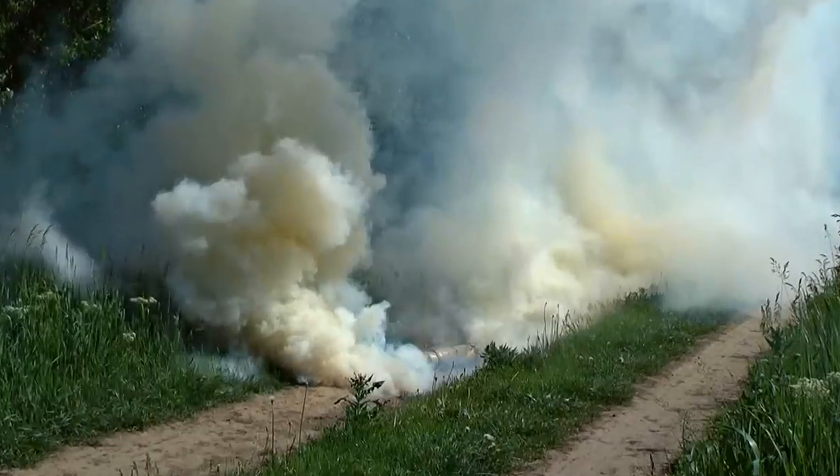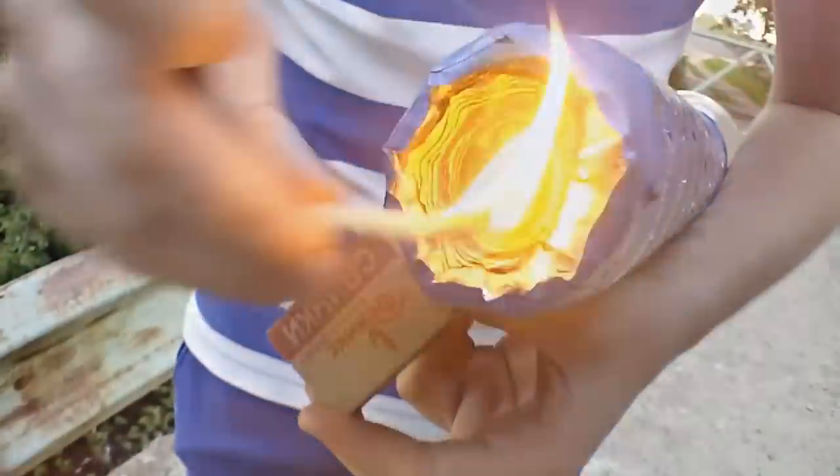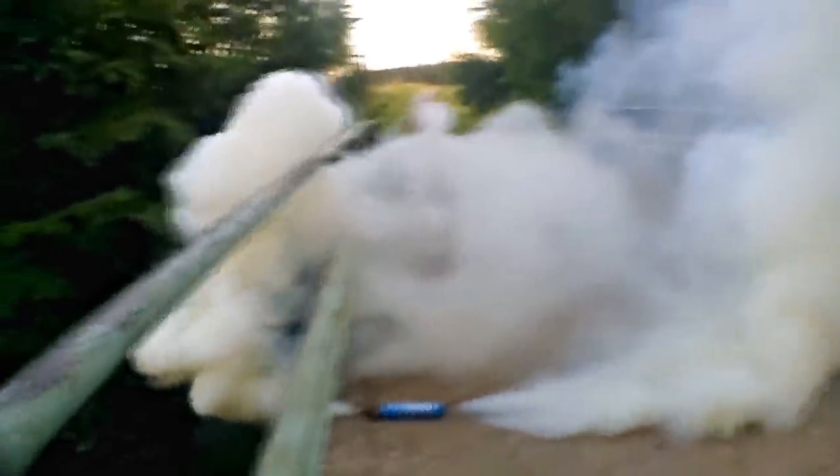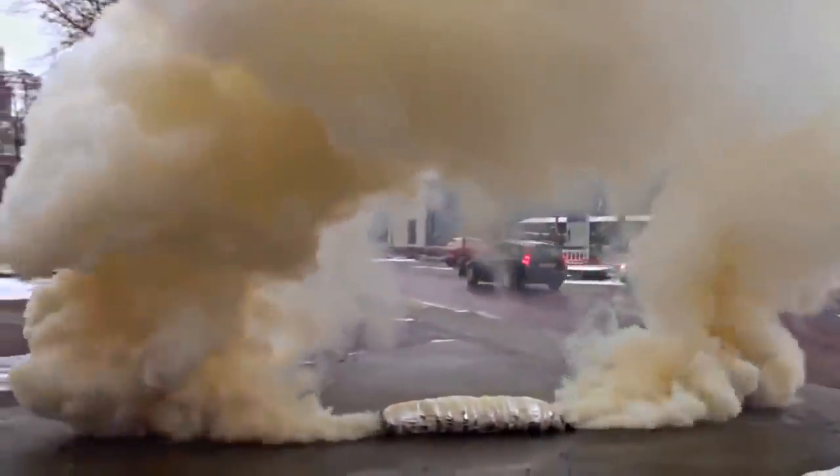Surprisingly, such a do-it-yourself smoke flare was the most popular in our school because at least 100 smoke flares could be made from one bag of solpita. I remember the whole school smelled of solpita. The coolest thing was to show it to as many people as possible and let as many pupils as possible enjoy the thick smoke, which is why we preferred to light them up indoors rather than outdoors.